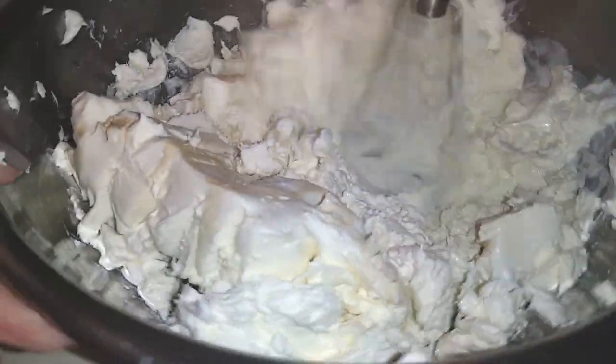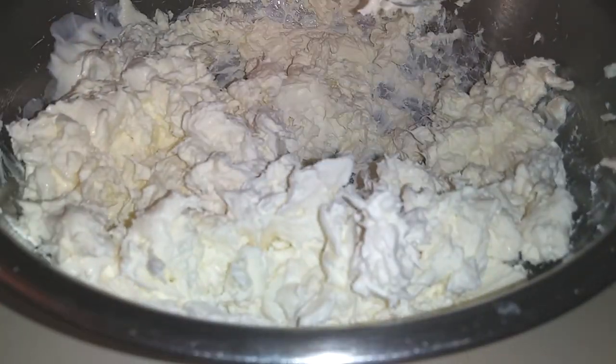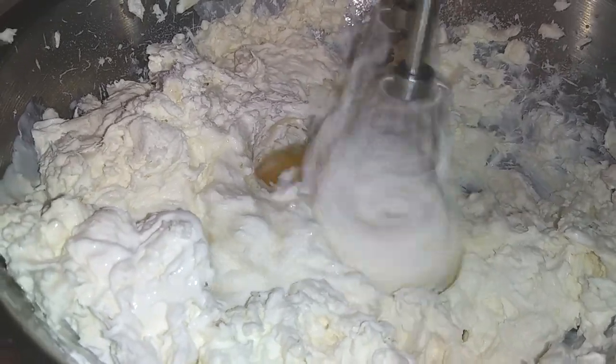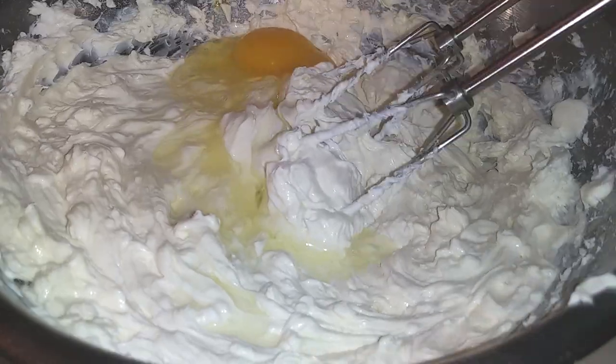I would mix and stop every time I needed to add an ingredient, just the way Chloe did it. So I stopped and added my sugar and flour and started blending everything again until it was well combined. You're supposed to use one egg per package of cream cheese — I went ahead and used three.